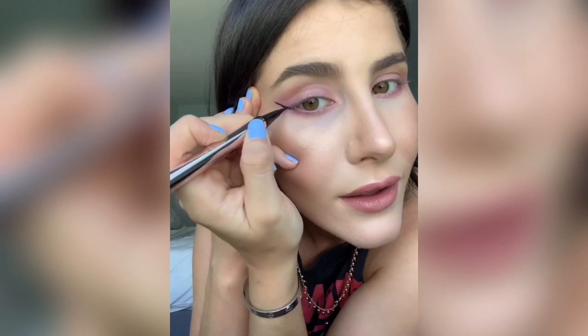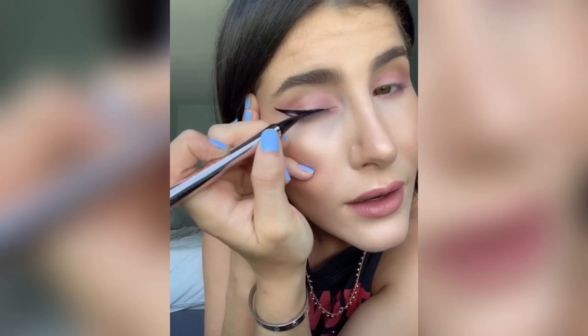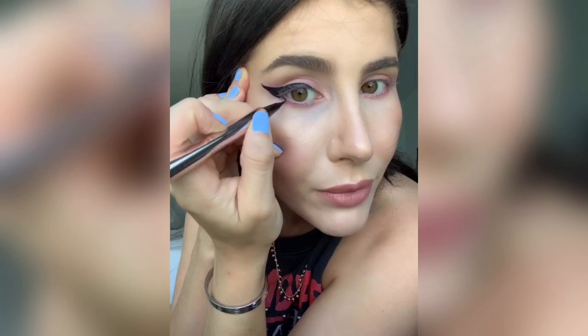First, what you do is start right at the edge of your eye and you pull up, then you just draw the line based off of how you want the tip to look. I like it to go up because it makes my face look more awake versus going down. So you just kind of outline it right there, and then what I like to do is go in the center with a thin line and connect it.